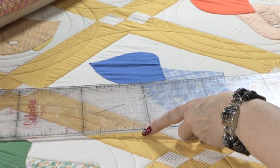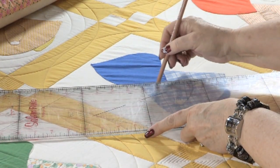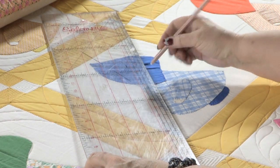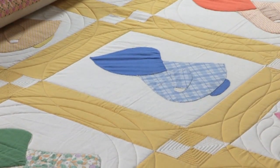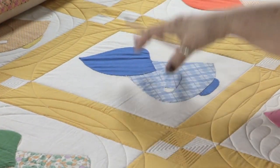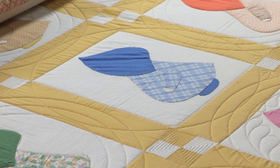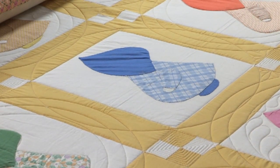Then once the circles are placed, I come back and I find the center of each of these sunbonnet sues — and believe me, those were all over the place. Some of them are on the bonnet, some of them are on the body of the sunbonnet sue, so that was an interesting experience. But finding the center of that particular block was really important. Then I can bring my machine over, set my needle down there, and then go around it on the back using my circle maker.